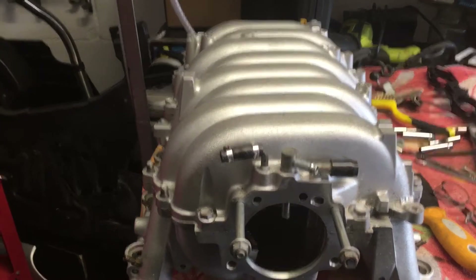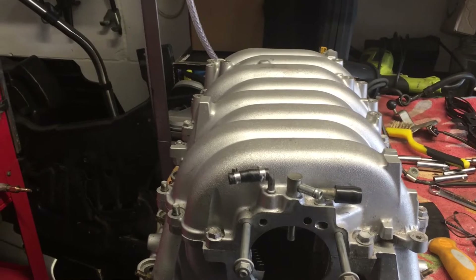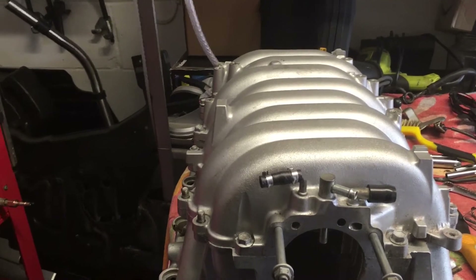I smoke tested it again and there was nothing showing — I couldn't see any leaks. I knew it wasn't going to be fuel because the same problem was showing on both petrol and LPG, which use completely different fuel systems. So I was really scratching my head.